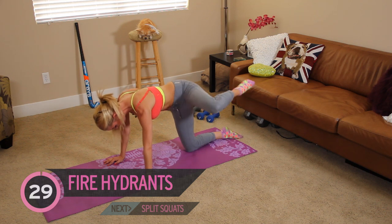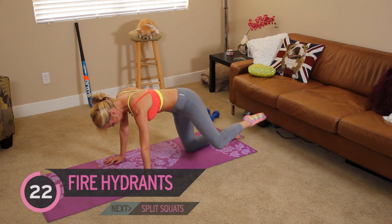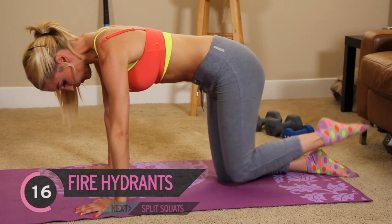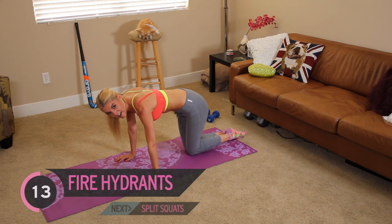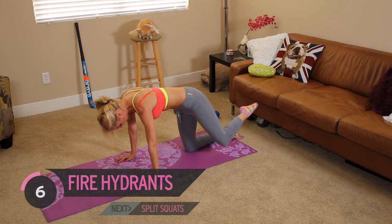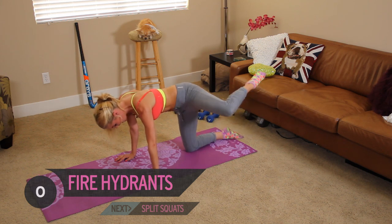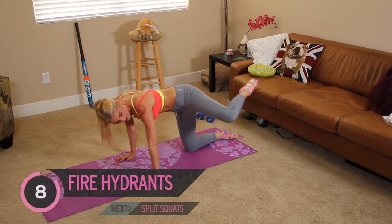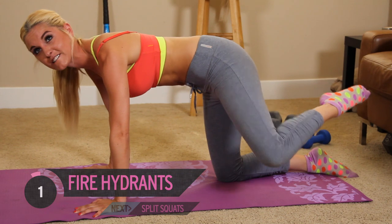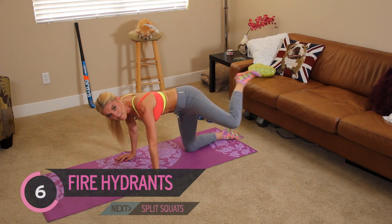Let's swap onto the other side — 15 seconds. I'm sweating, I can feel the burn. Make sure those arms are directly underneath your shoulders. We're going to go into those pulses — squeeze those glutes as you get to the top. Just think about how great your butt's going to look afterwards. Let's go straight into those kicks — just a nice motion, kicking it out and bringing it back down.